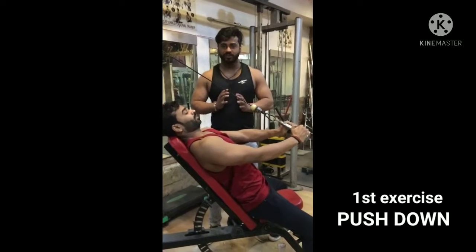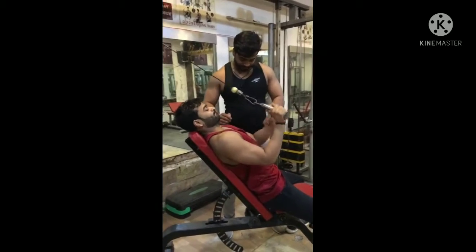Hi guys. We are doing the new exercises push down. This one is going to press up.